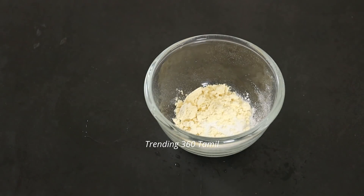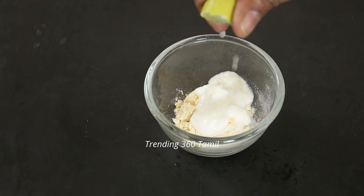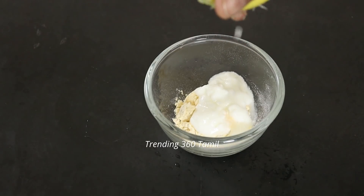You can add 1 spoon at the top. Also, you can add 1 spoon — the thick juice. You can add 8-5 juice to your face.